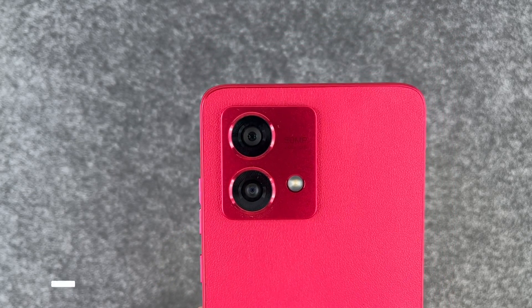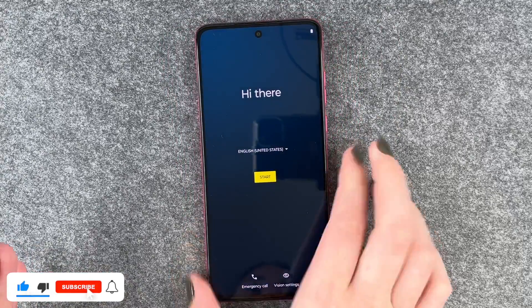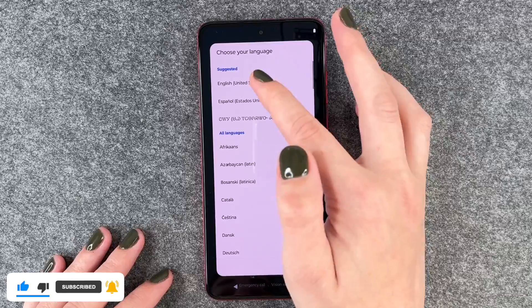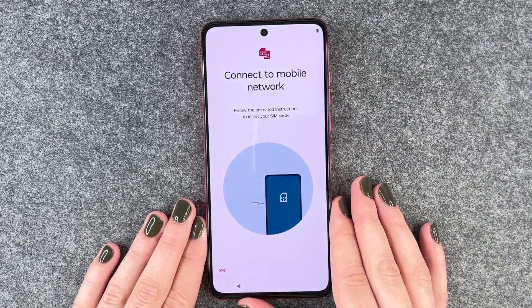The camera looks pretty nice and we're going to go ahead and set it up. We can select our language here. English is just fine and we say start now.